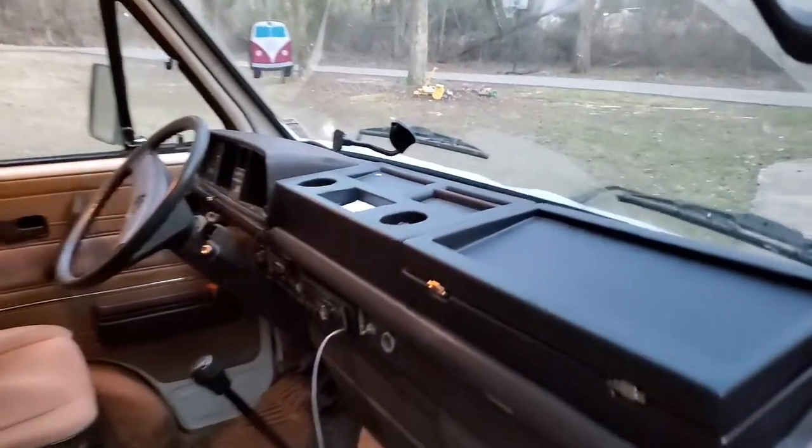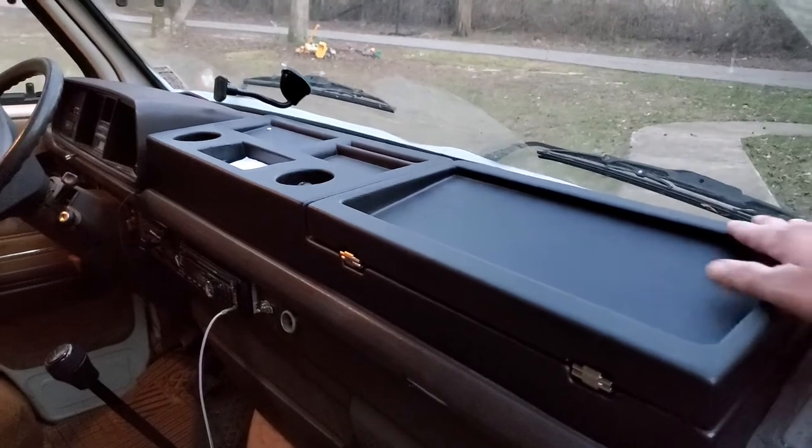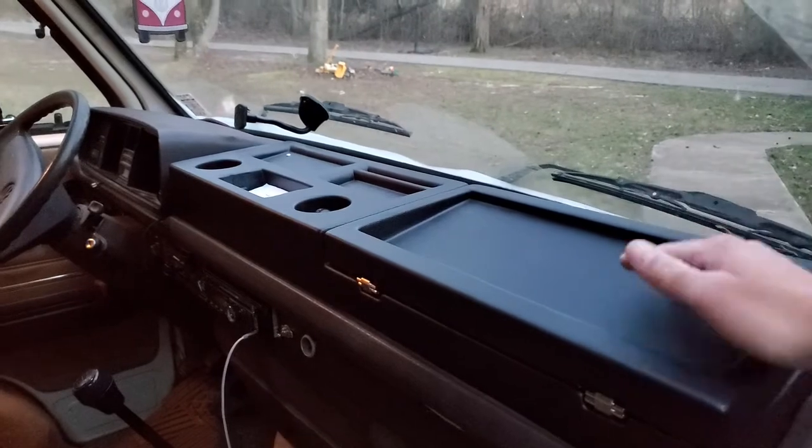So here we go. This is what I have. This is the dash organizer from Bus Depot. They have two versions: one that's straight out, and the other one that has these hinges. I got the one with the hinges — just a little bit more.